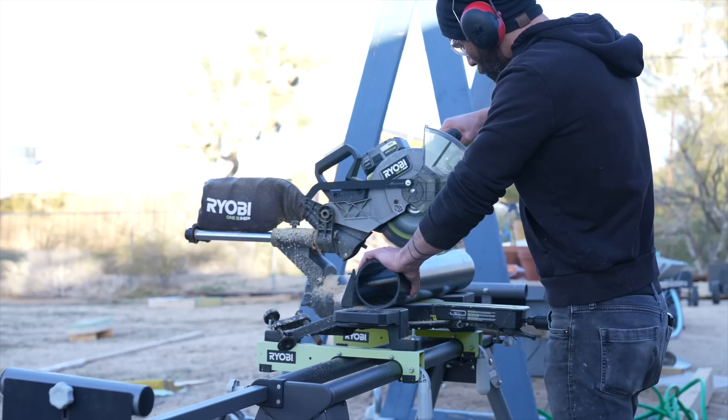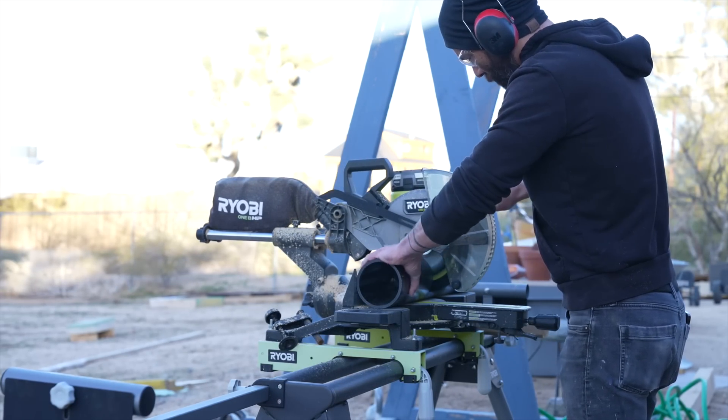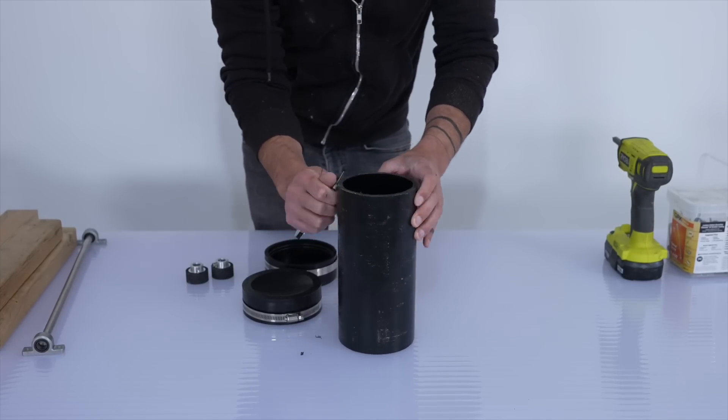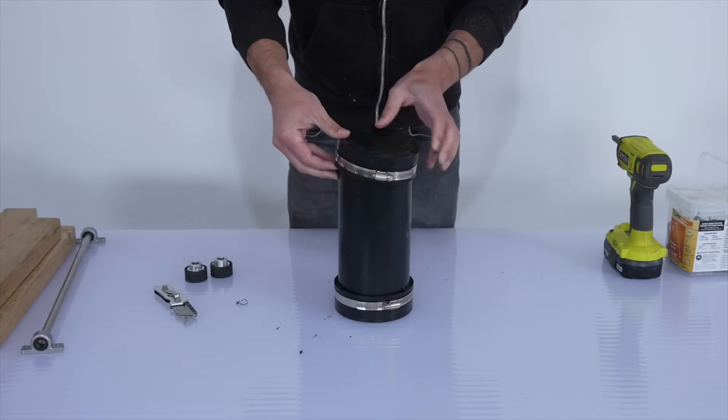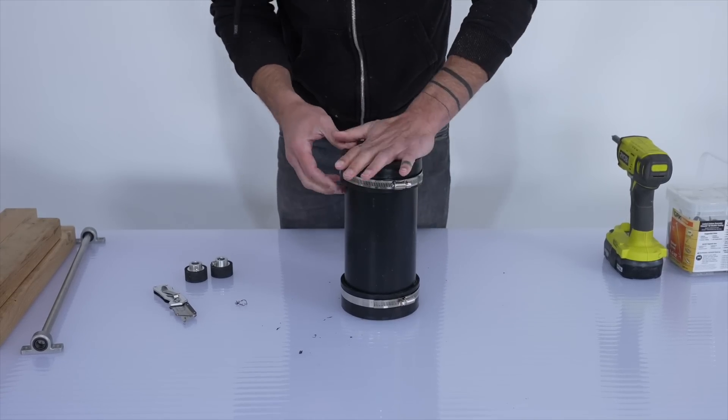For this wind-powered prototype, I'm going to start by making a large canister out of black plastic pipe. This is inexpensive, you can easily cut it to length, and you can get a water-tight seal by using rubber end caps.